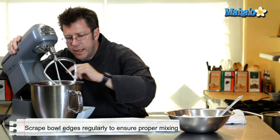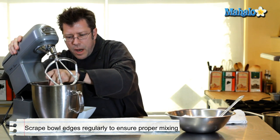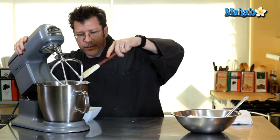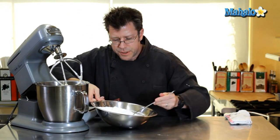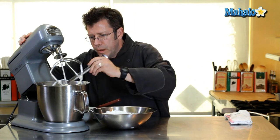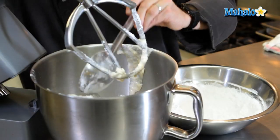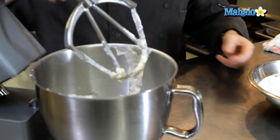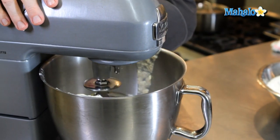Scrape around the sides and get that powdered sugar off of the sides and off the bottom of the bowl. And since I have the machine stopped, I'm going to go ahead and put in a couple more spoonfuls — equivalent to one and a half, maybe even two cups of powdered sugar — and mix it all together. Then we're going to start doing a little consistency check to see how thick our buttercream is.